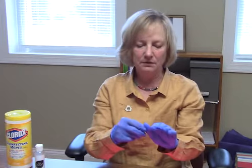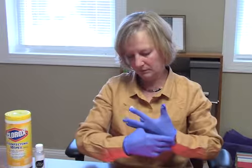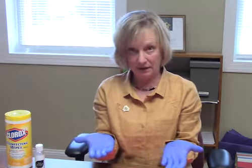Once your gloves are on and you do not see any visible tears, you're welcome to go ahead and do your disinfecting. If you tear your glove, you're just going to need to go back and get another one.